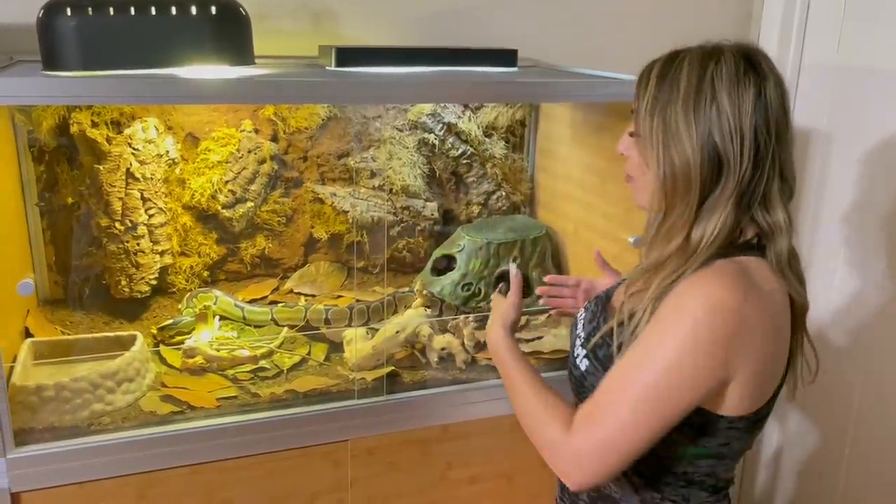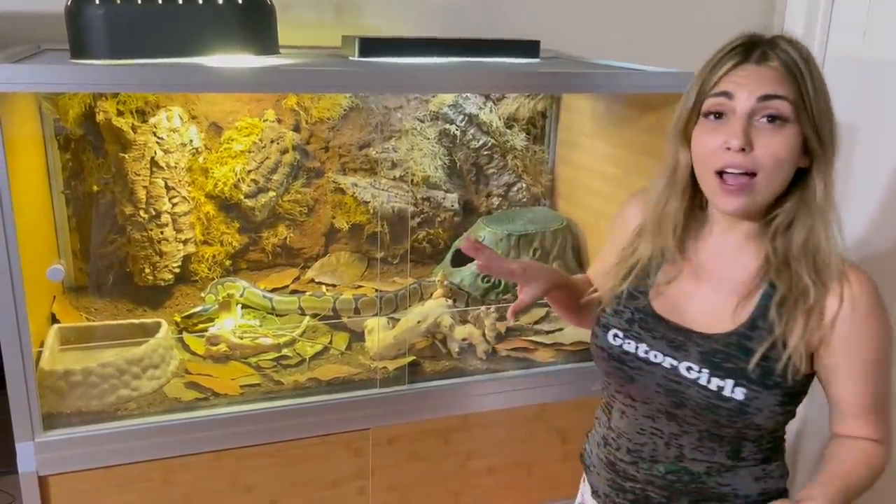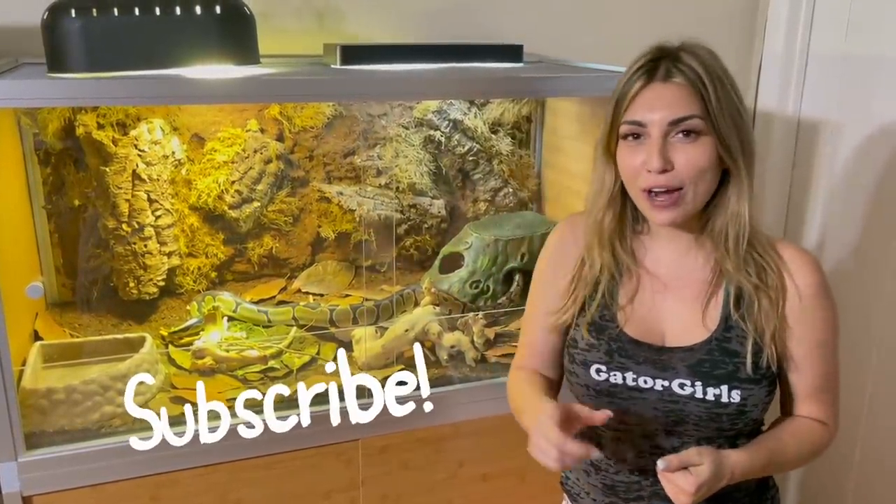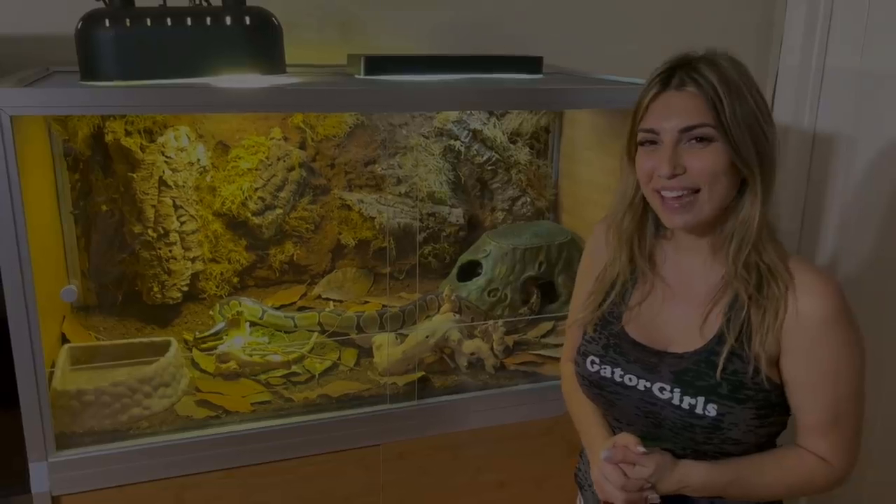Thank you guys so much for watching today! Let us know what you think — let us know what you think of her enclosure. If you want to see more of her and what you want to see, make sure you subscribe to the channel and we'll see you guys real soon. Thanks!